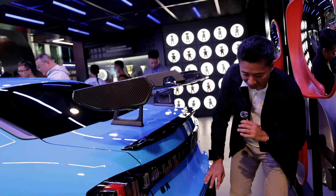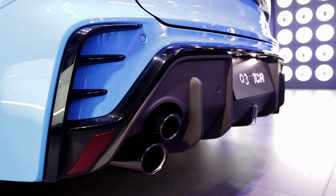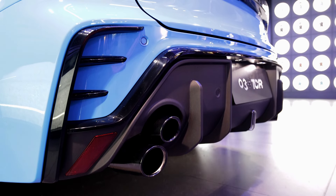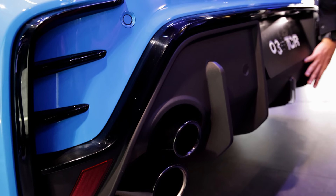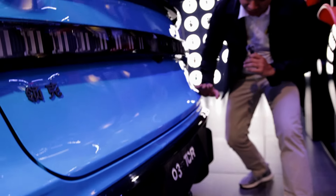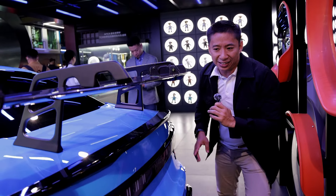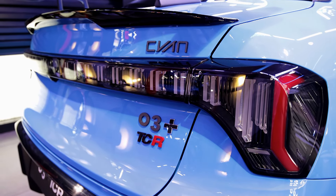Other notable design cues include quad blacked-out exhaust pipes framing this humongous rear diffuser. I love the aggressiveness of this design — you know that this Link & Co Zero Three Plus Cyan means business.